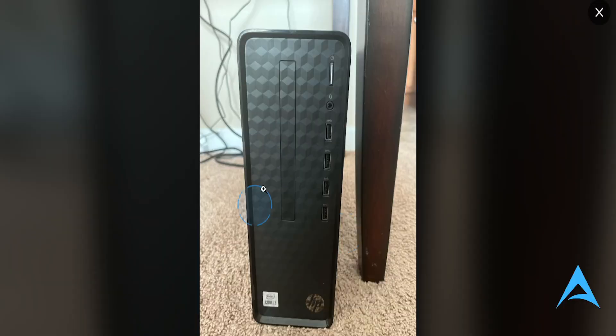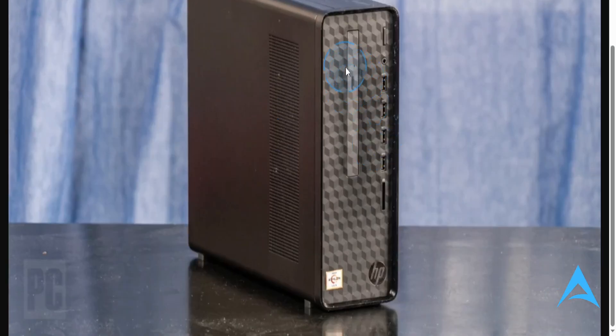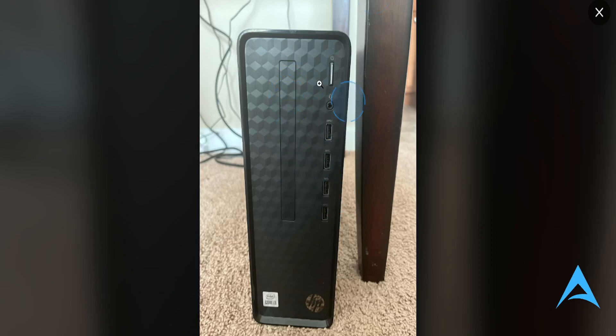The simple answer is: this model right here has no disk drive. Only models like this one — if you see this right here, this means there's a disk drive, something you can press on like this, with a small hole right there. On this other model, it's just aesthetic. That is the simple truth.